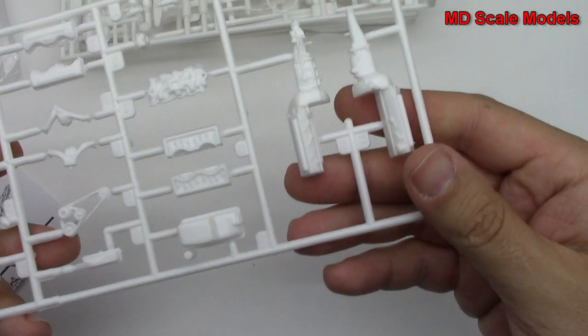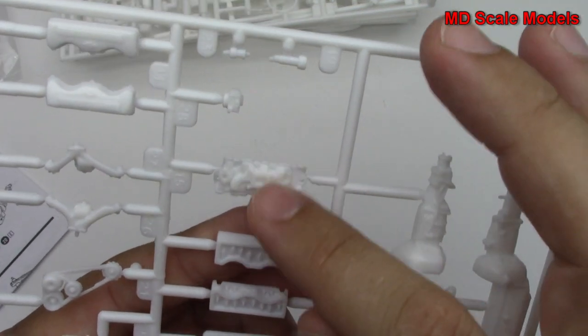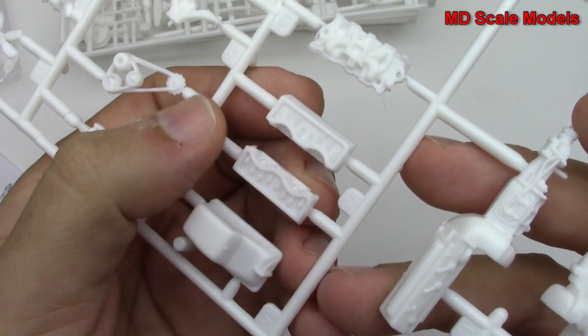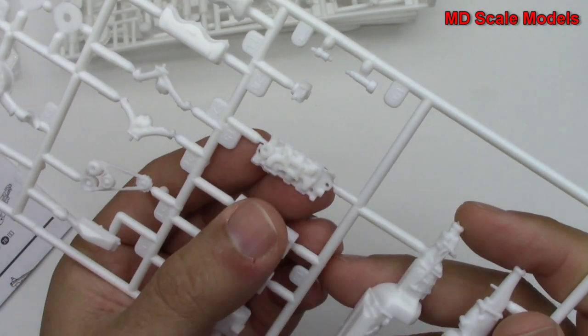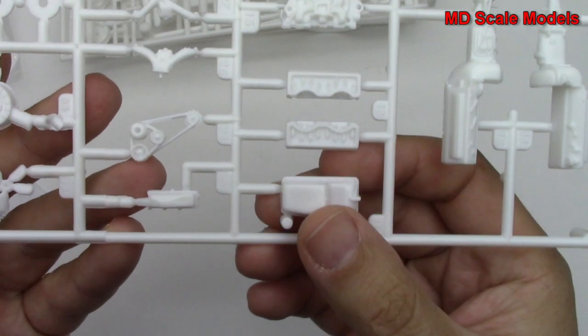Here we've got our engine block with transmission and all these extra little parts — oh wow, it's molded as though it's been open, so you could have it open if you wanted to.